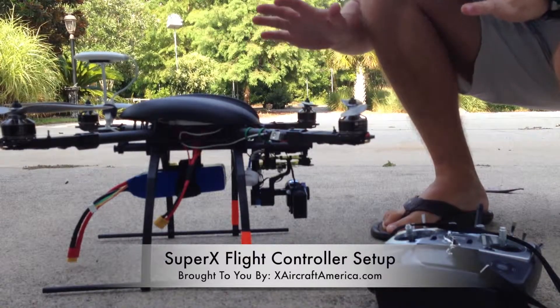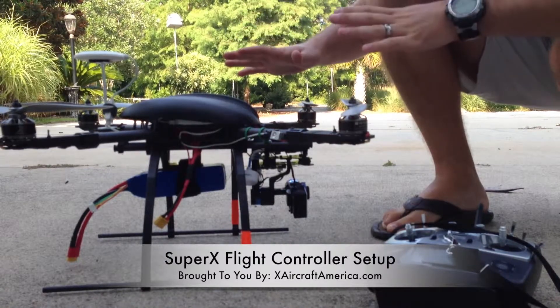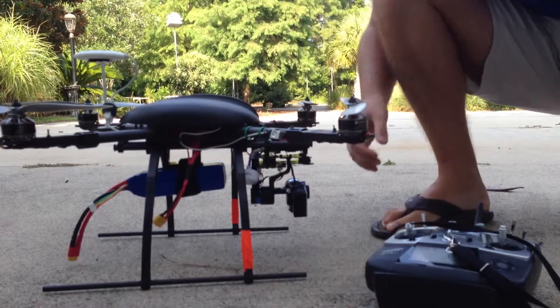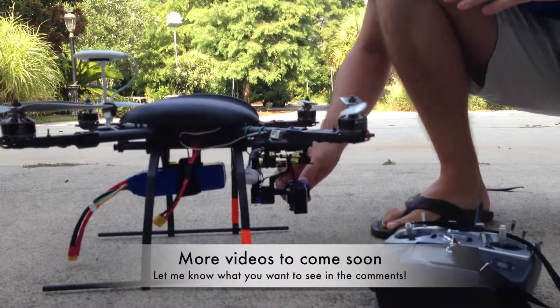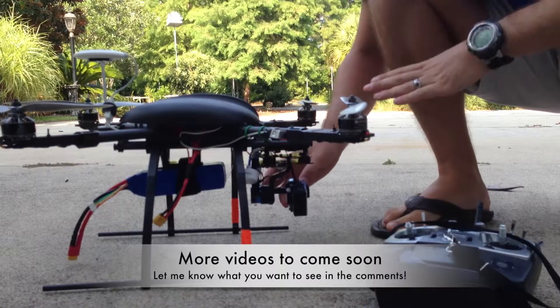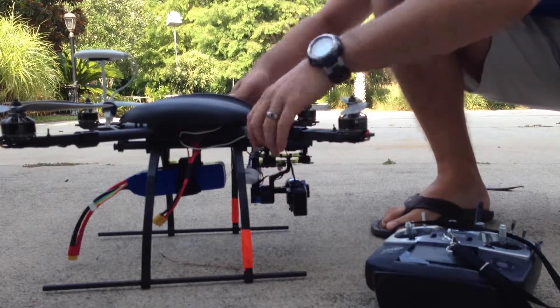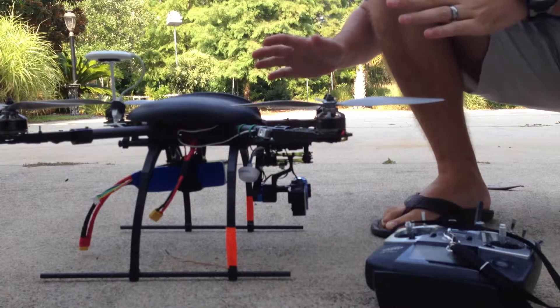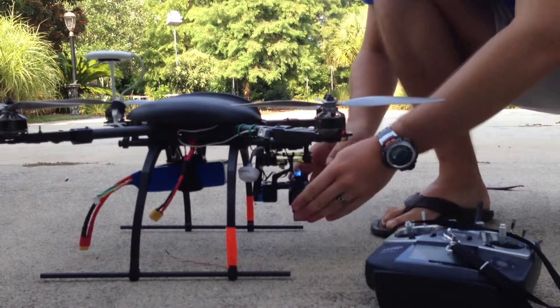Today we're going to talk about how to set up the SuperX flight controller once you have it installed. If you have a brushless gimbal on your quad, be sure to disconnect it prior to doing this, because by tilting it and doing some of the things you'll have to do to get this calibrated, you will have some issues with the gimbal going outside of its range.